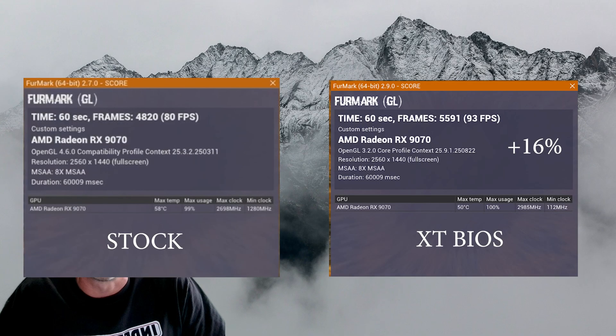Quickly going through our benchmarks, here are the results. For Fire Strike 1440p, we get an increase of 13 frames per second over stock — 80 frames per second to 93 frames per second, a 16% increase. After playing with the voltage a little, I was able to go a bit further up to 96 frames per second for a 20% gain. The XT BIOS is showing some muscle in this non-XT card.